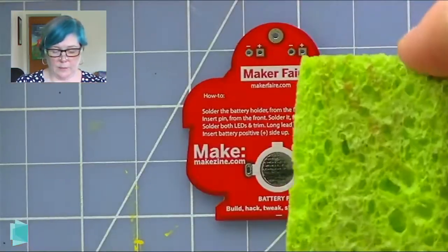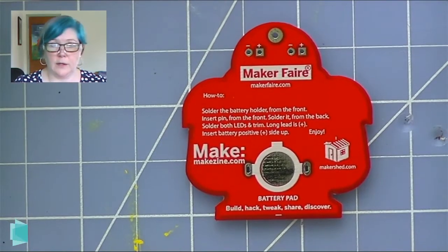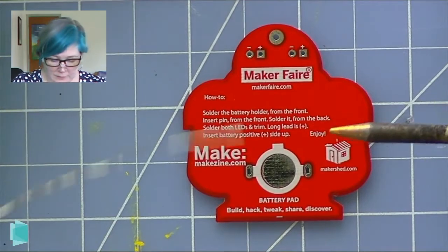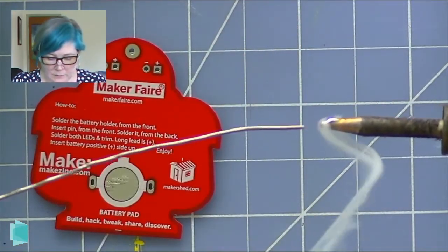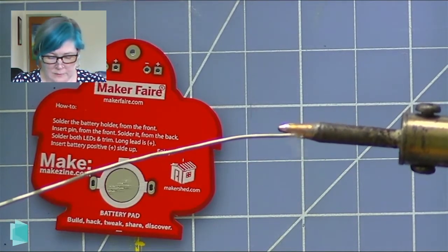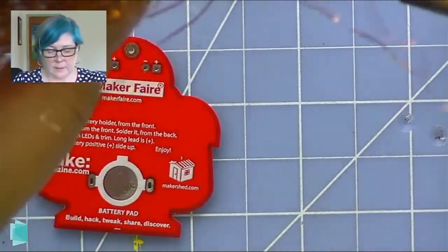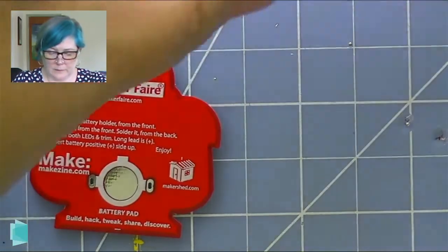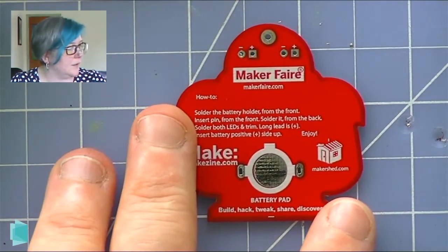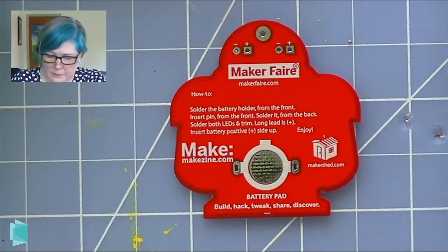So the first thing we're going to do is tin our tip. Just going to do that — it doesn't take a whole lot, just a little bit of solder. And it melts right on there. The tip of your soldering iron is not there to somehow attach the solder directly — the tip of the soldering iron is there to heat your surface so that the solder attaches well.